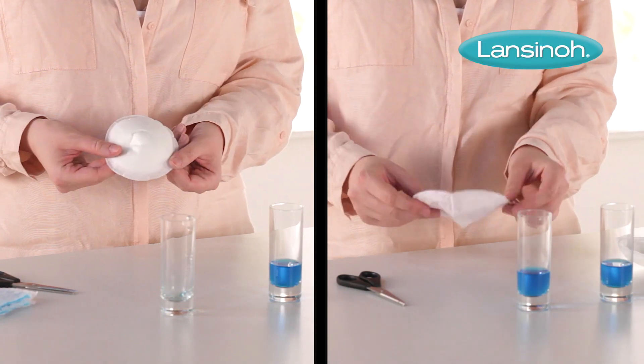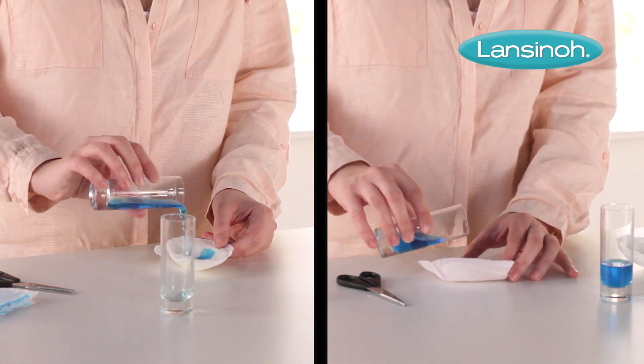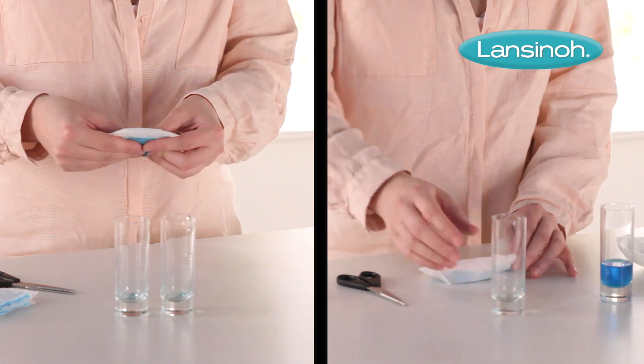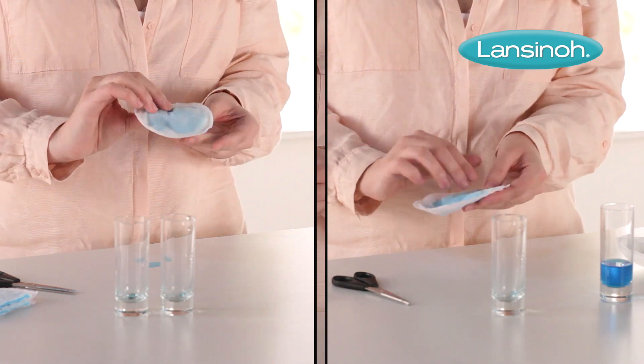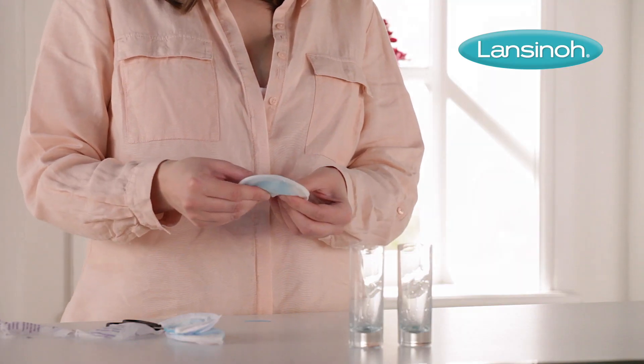Let's do a quick test comparing Lanceno's nursing pads with a competitor. If we pour the same amount of liquid into a competing breast pad, you can clearly see that Lanceno's pad absorbs everything. The competing brand, meanwhile, is not so effective.